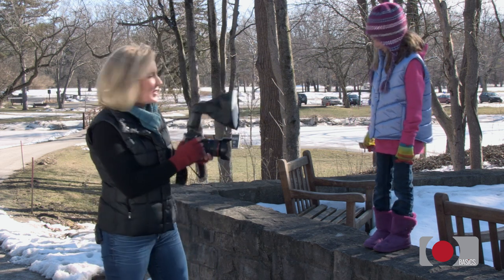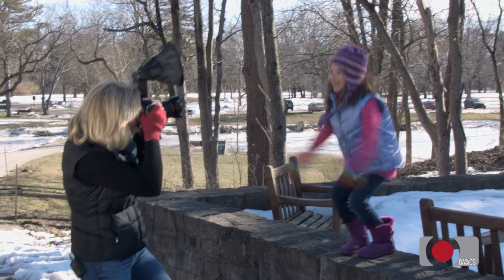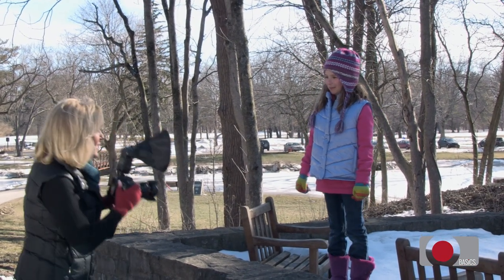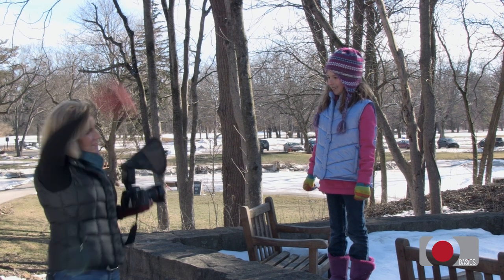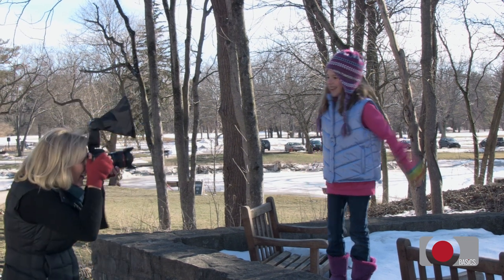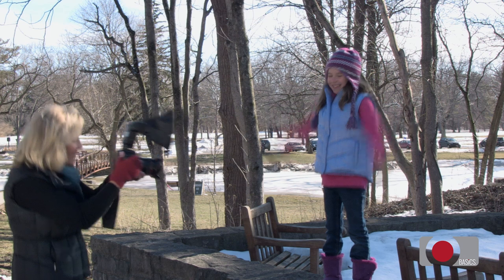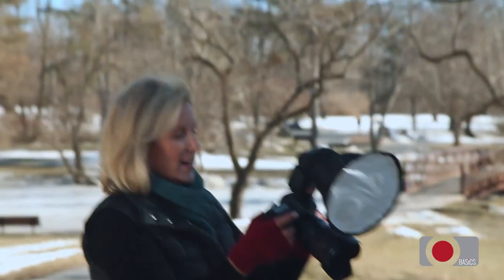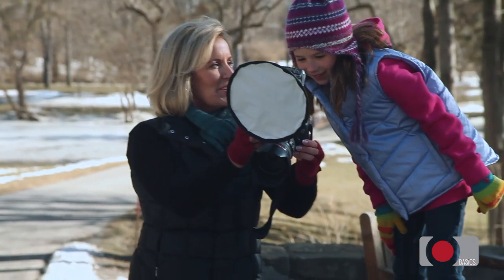I want this picture to have a little energy to it. So I'm going to say, give me a yay! Yay! Woohoo! Oh, this is looking good. Let's try another one this time — just go yay! And yay! Oh, I like that. That looks good. These are so great. Check this out. Wow, look how cute you look.